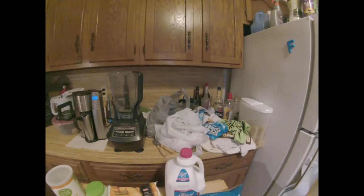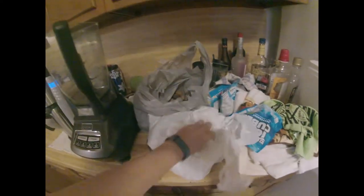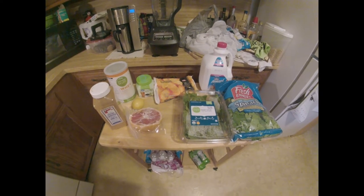And a couple of cups of almond milk. The bags back here are pecans — unpeeled pecans — in case you're wondering what was going on back there. Let's chop and blend.